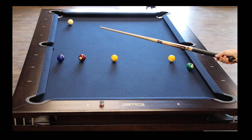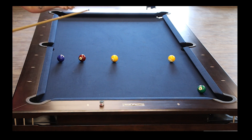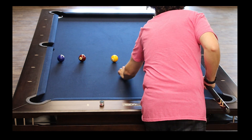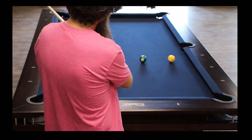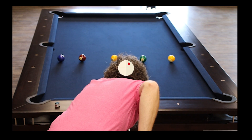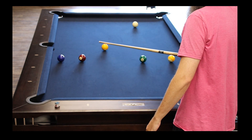Six ball slightly to the right, cue ball all the way to the left side rail — I would call that a successful shot, it did what I wanted to do. For the one ball, I'll line up directly behind it and hit it with top right. Watch the one ball go left and the cue ball go right.